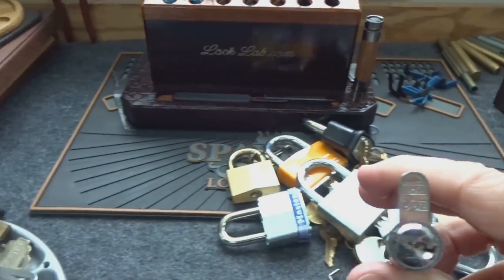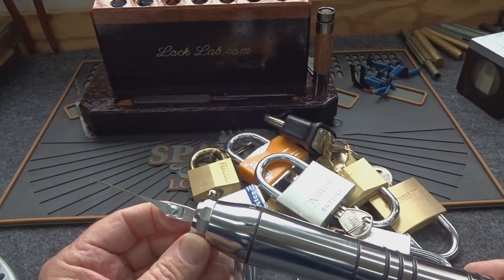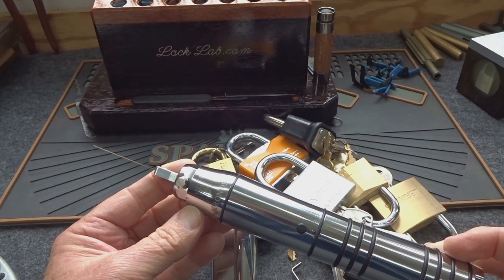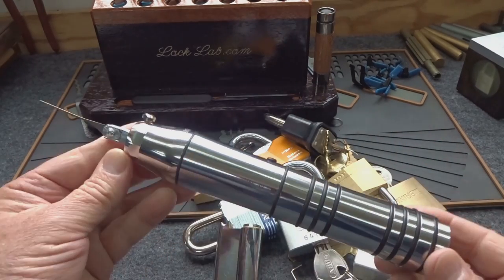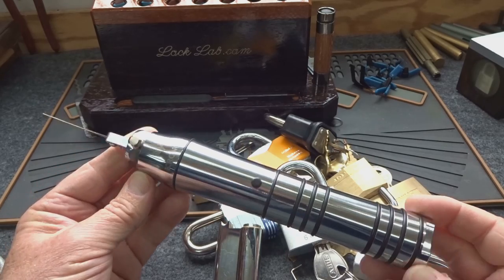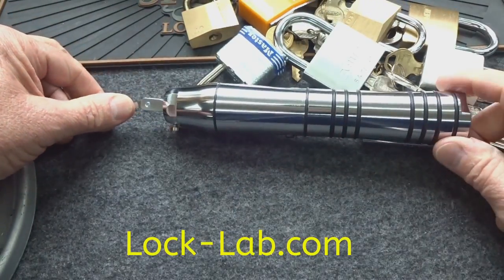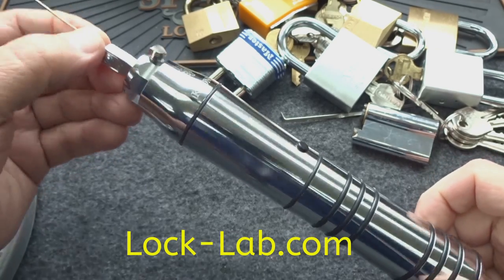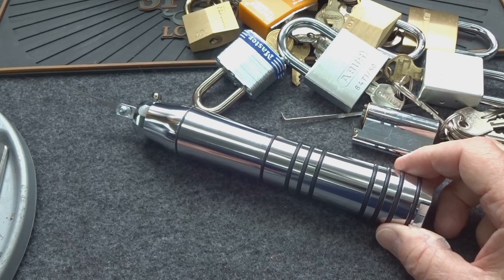Looking at everything we've opened, this tool is very master-key-like. It will not open disc detainers, dimple locks, or high-security locks with side pins like some Abloy, Primus, or Medeco. But for anything else, even with security pins, I think this is the tool of choice. I hate to give this away — it's definitely one I'm buying for myself. If you'd like to win it, register at the website using the big purple button. Next Saturday I'll draw a winner for this one-week-used Multipick Chronos. It costs a little more, but quality is worth it. Thanks for your time — stay safe, stay legal.